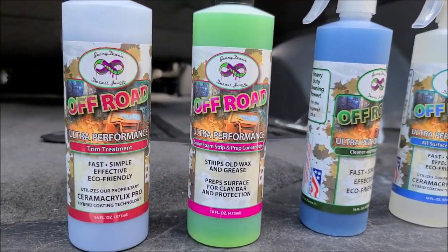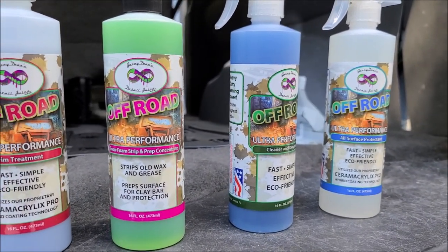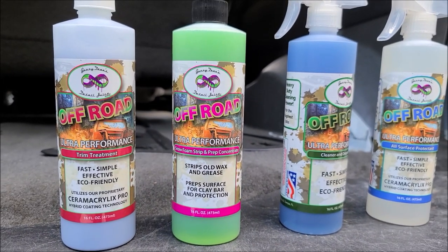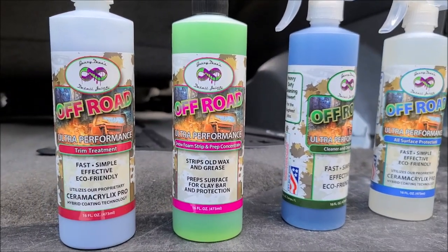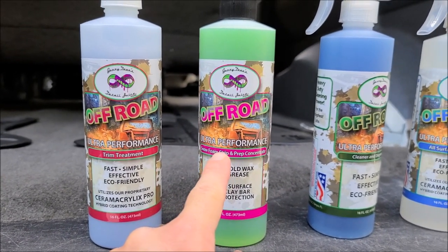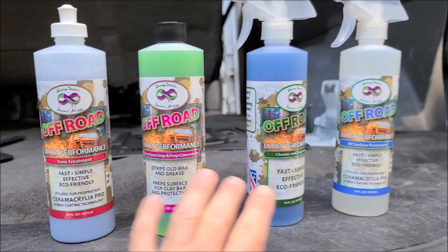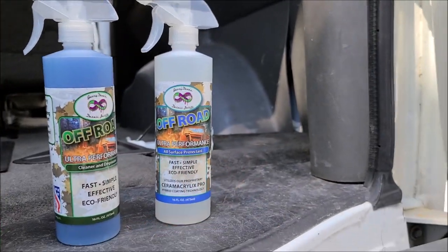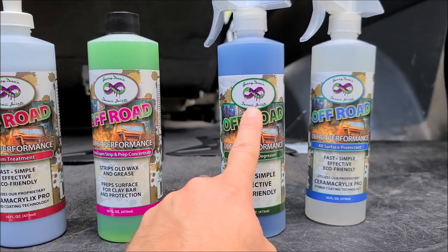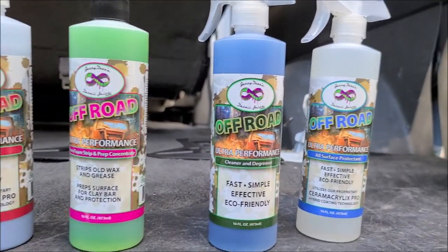We're gonna be using the off-road lineup. For all of you out there wondering what the off-road line is for — it's for really dirty vehicles that may go off-road, maybe they don't, anywhere from ATVs and side-by-sides all the way up to mud trucks and just cars that get neglected. These are super-powered products. We will be using the snow foam strip and prep concentrate today — I'm gonna spray foam it with the foam cannon and get her scrubbed down. We will be applying some off-road all-surface protectant on the van. I'll be using the off-road cleaner and degreaser, which is some pretty heavy-duty stuff — you can cut it in half with water if you want. I'm gonna spray it on the wheels and tires and the lower portions of the vehicle to get all the heavy caked-on dirt off.